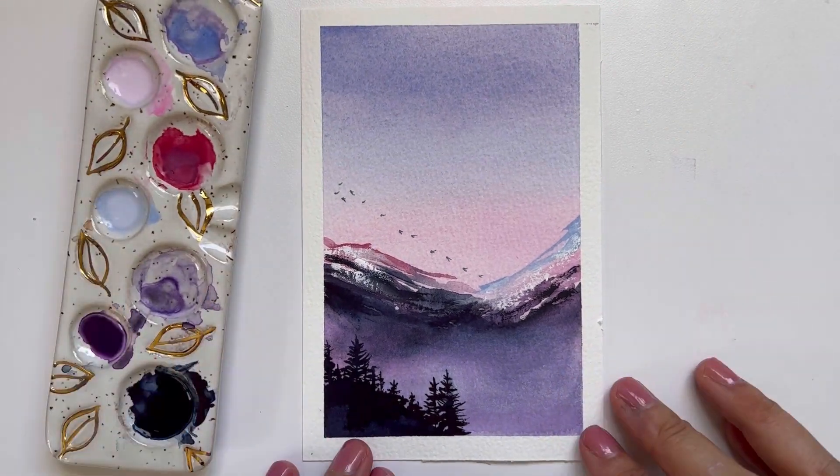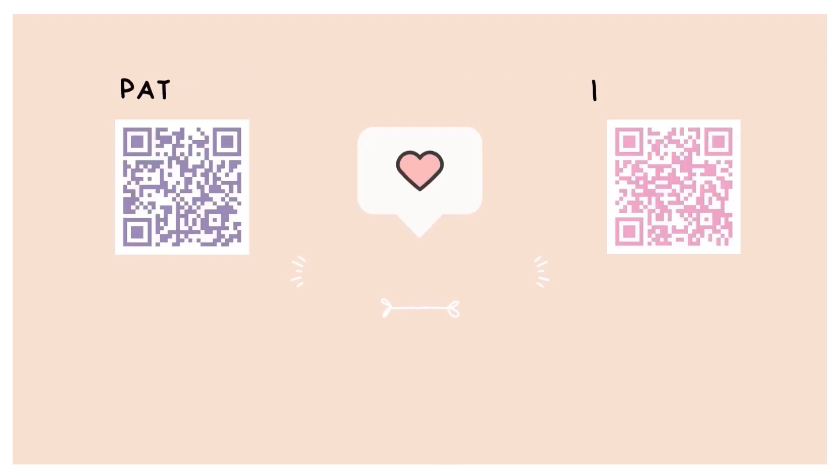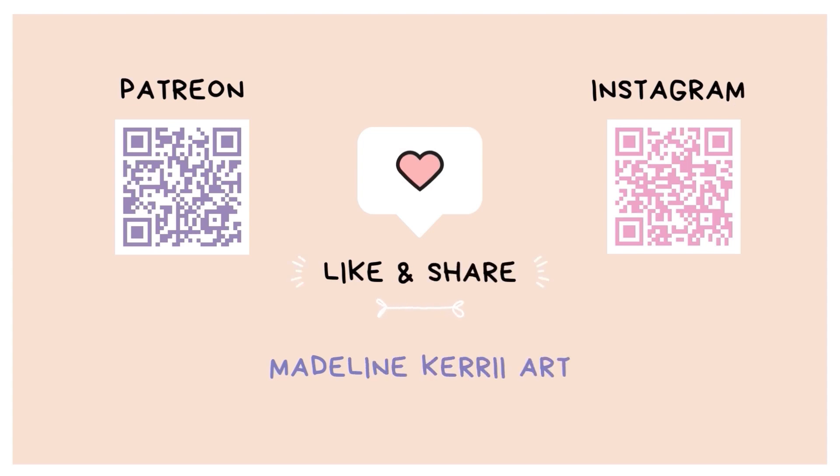I hope you enjoyed painting this with me. If you liked this tutorial, please hit the like button — it's a really small way to help my channel grow. And if you enjoy my content, use the following QR codes to find me on Patreon or Instagram.